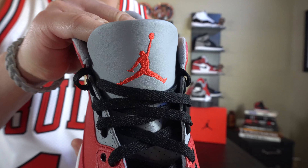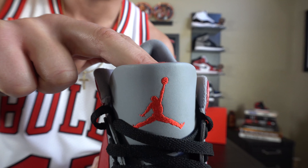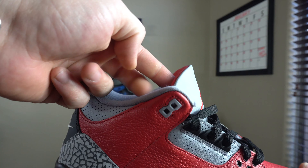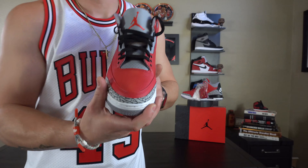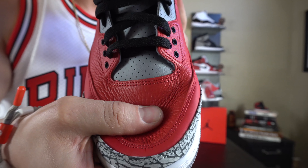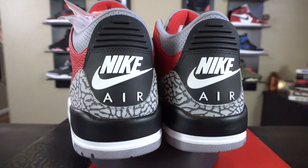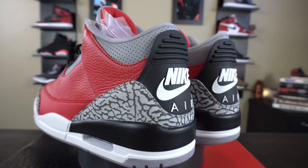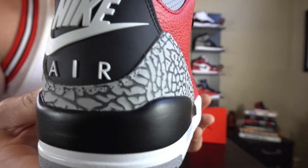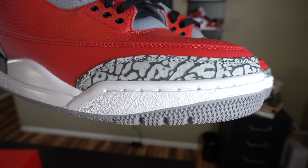What Jordan Brand decided to do with this sneaker was make it true to its OG form from 1988. They did change a couple of things I'm about to run through and show you. In 2018 they did drop a black cement 3, which was predominantly black — where everything here is red, it was black, and these eyelets here are black on this but red on the black cement. What I want to show you is the OG hits they put on the sneaker. In the 2018 version they have the sock liner all the way to the top and over the edge, but in the OG form they brought the leather all the way up, and the sock liner is on the inside of the sneaker just like it was on the OGs in 1988.